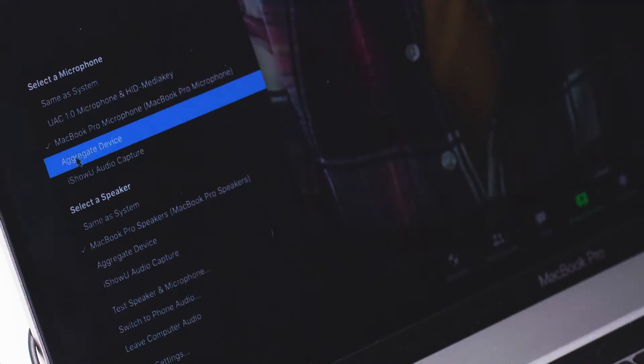They feature plug-and-play functionality with no drivers or software to install on your Mac or PC. You just plug them in, select them as an audio source, and they are ready to use with your favorite recording, meeting, or online learning applications.